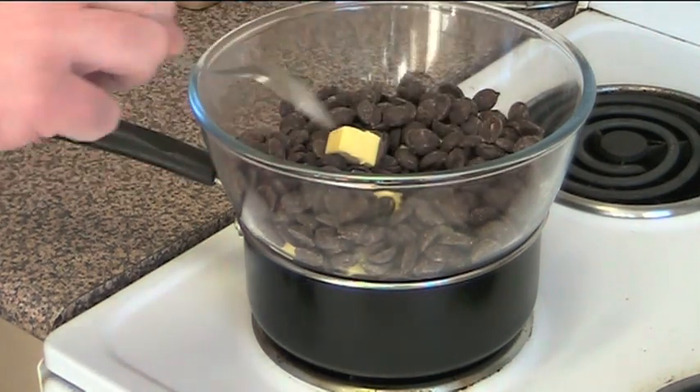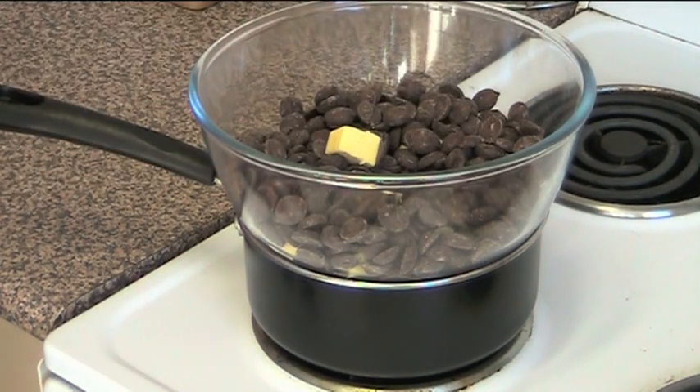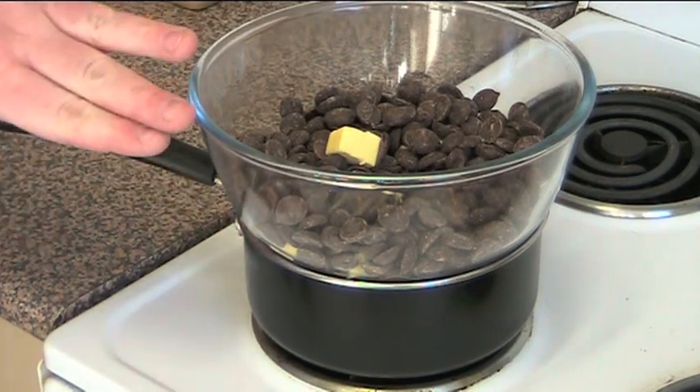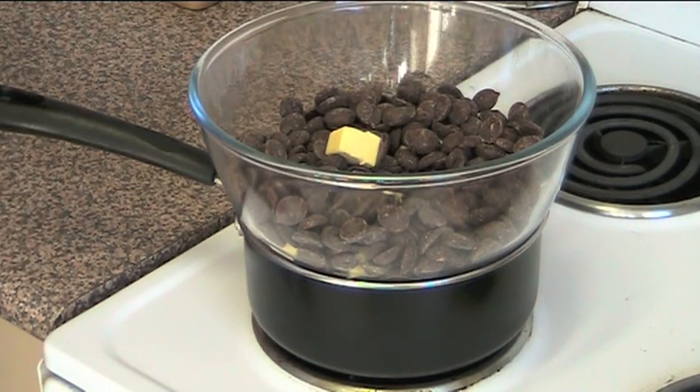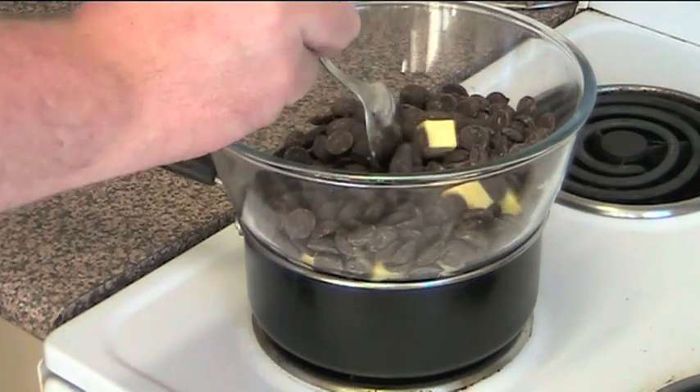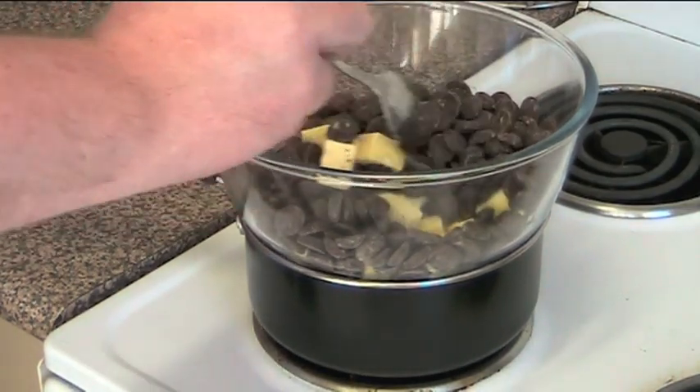I've also got 300 grams of dark choc chips. I'm using dark chocolate that's been sweetened slightly. We don't want to use full dark chocolate with like 70 or 80% cocoa because it's too bitter for this recipe. Just remember when you've got the glass bowl here, it mustn't be in contact with the water — there's got to be a gap between the water and the glass, otherwise you're going to end up burning the chocolate.